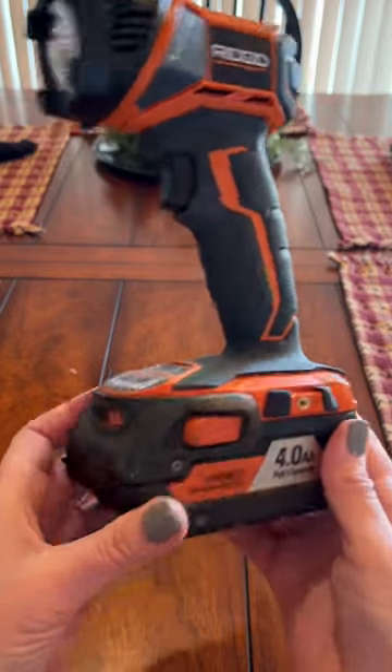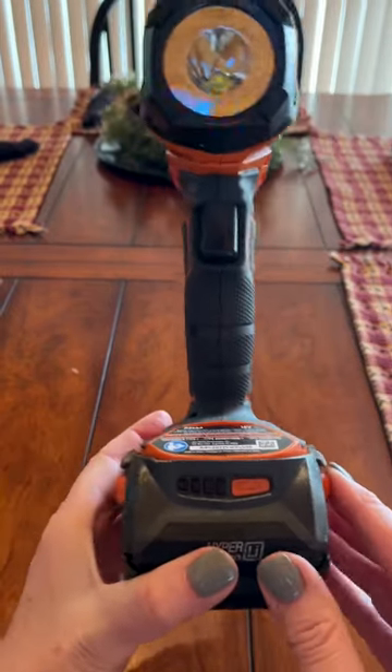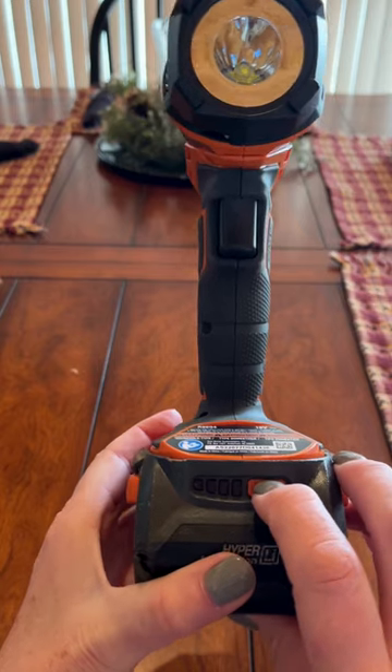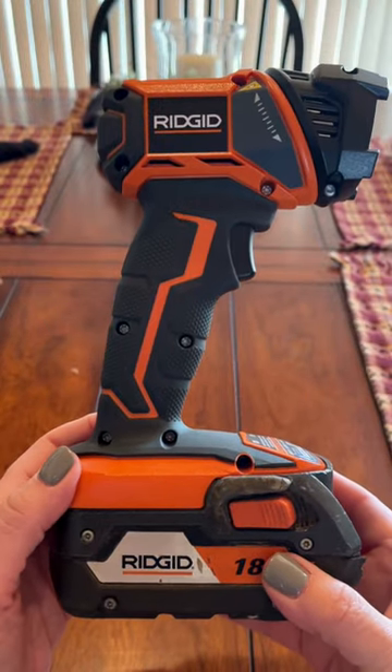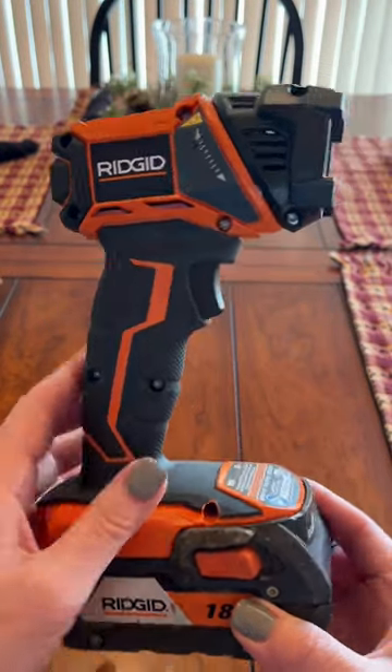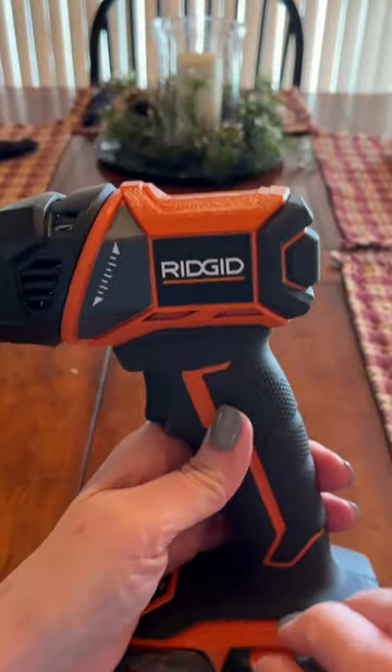The battery and the chargers are sold separately. I love the easy grip handle on this light. I also like how lightweight it is, and it has a trigger on/off switch, which makes it convenient.